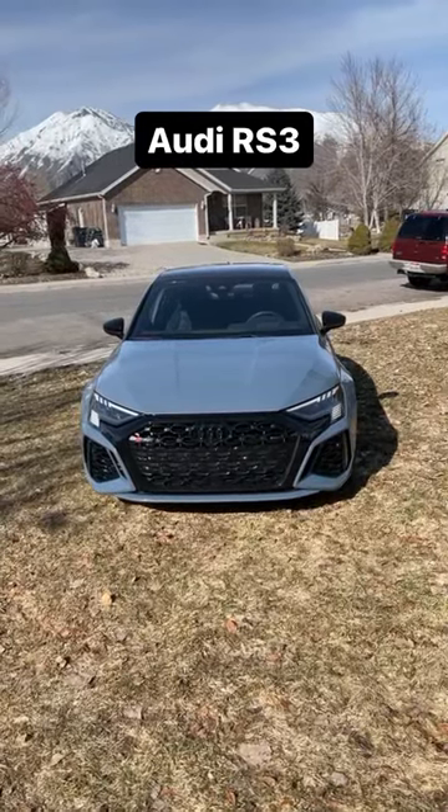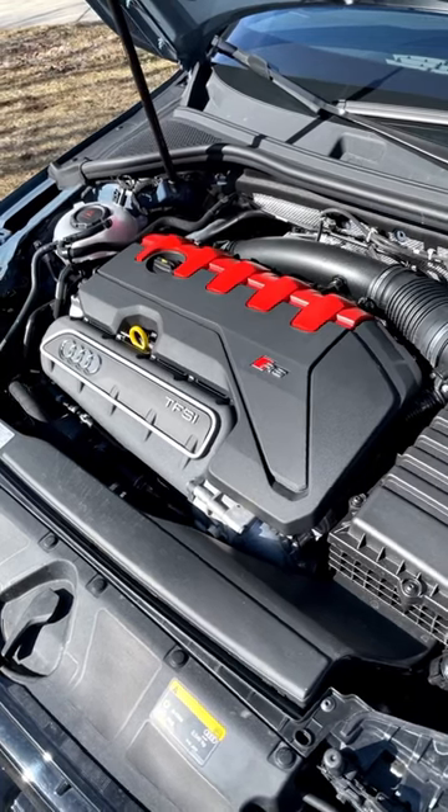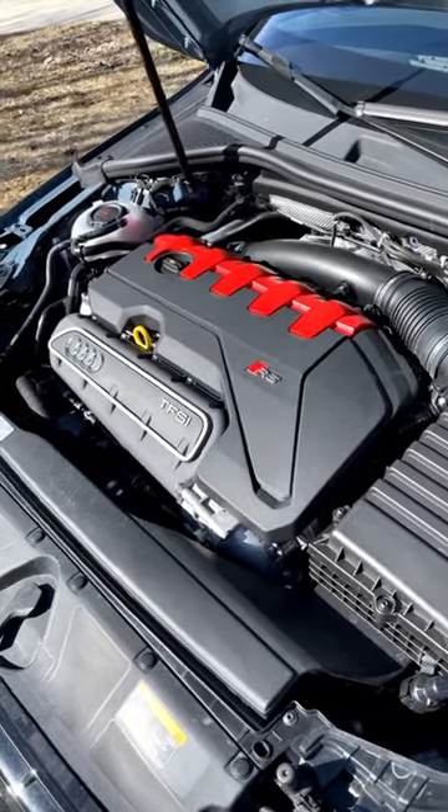Let's take a look at the Audi RS3. Powering this is a turbocharged 2.5-liter five-cylinder putting out 401 horsepower and 369 pound-feet of torque.